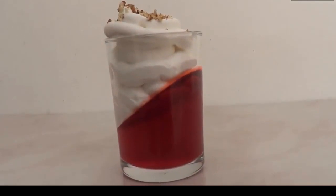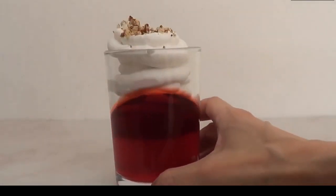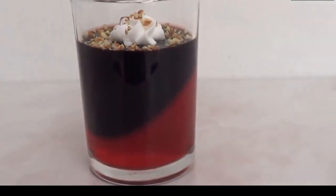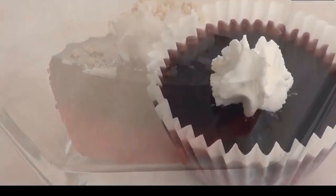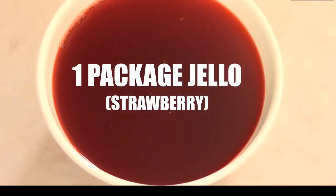Hey guys, it's Renee! For today's dessert we're going to be doing something I actually found on Pinterest — a dessert with jello. We're going to be making three ideas. Don't forget to give this video a thumbs up before we start, and let's go ahead and get started.